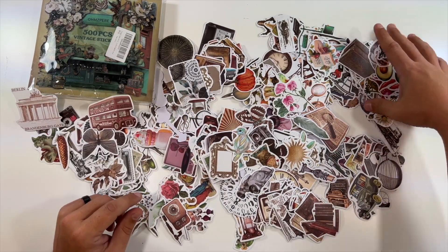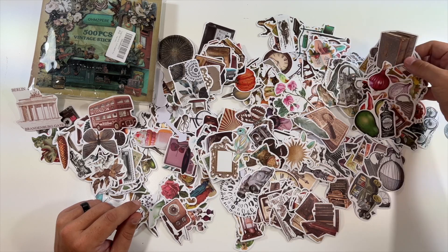Berlin, London — pretty cool. 500 different stickers, so you'd have a lot to choose from.